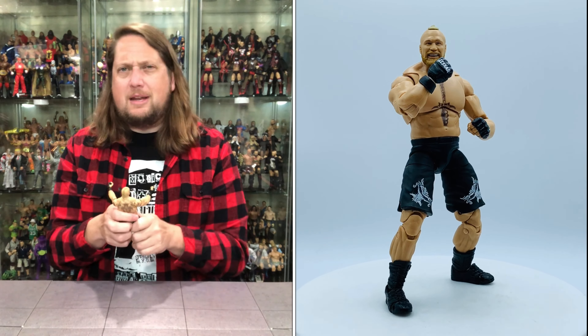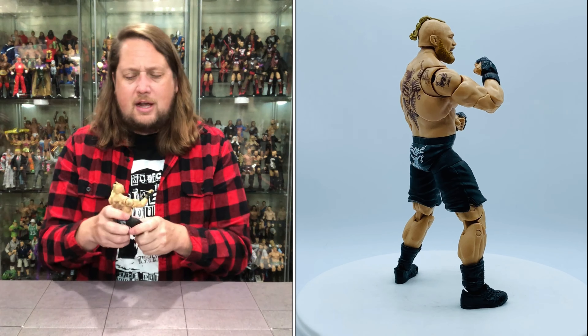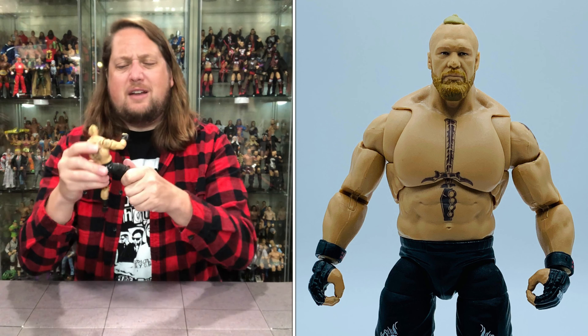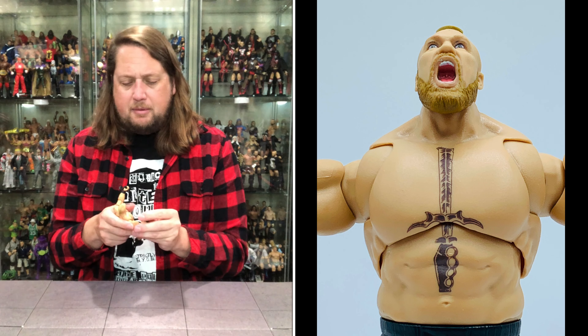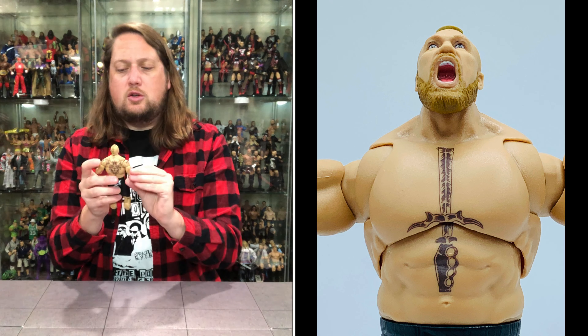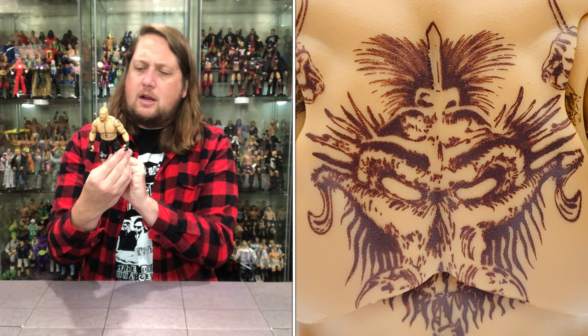Now let's break down the figure itself — it does feel beefier and meatier than your traditional Ultimate Edition figure, which makes sense because Brock is a big jacked-up dude. There's a little bobble-head effect as well. We've got the butterfly shoulders — love the butterfly shoulders, though the back gets a little weird especially with Brock's tattoo work. You've got bicep-cut arms, double-jointed pinless elbows, hands that go back/forth and side-to-side, removable hands, sweatbands on the forearms, and a removable head.